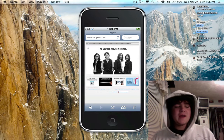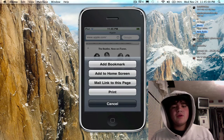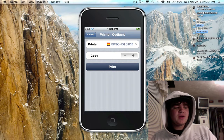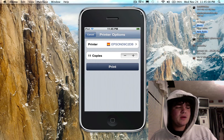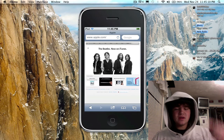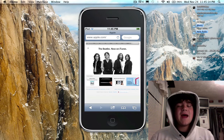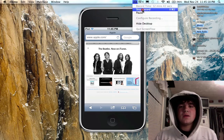We'll run through it one more time. All you do is hit print, choose the printer you want to print to, hit print, select as many copies as you want, and then hit print. If you have any questions, leave them in the description or personal message me. I will see you guys in the next video. Peace. Bye.